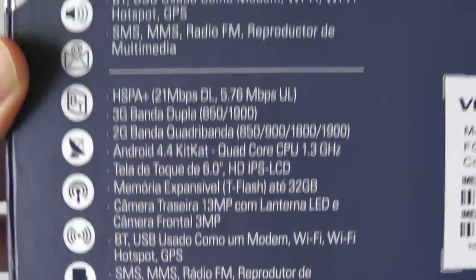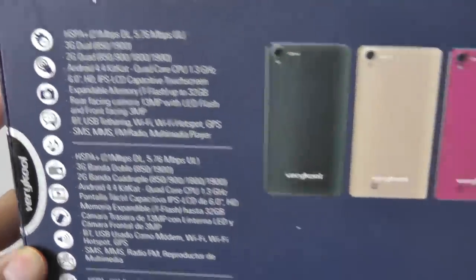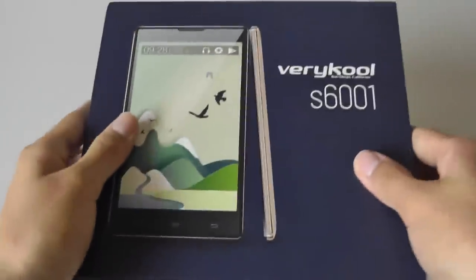As you can see from the back of the box, you have some basic info about the unit. This is 4G LTE supported if you have AT&T or T-Mobile here in the States.